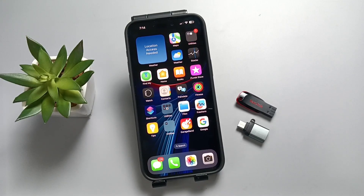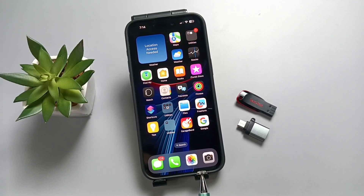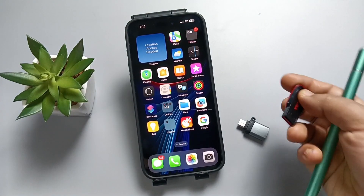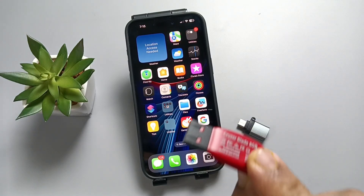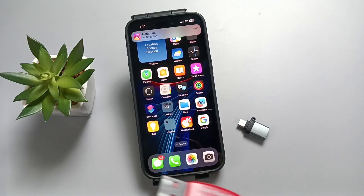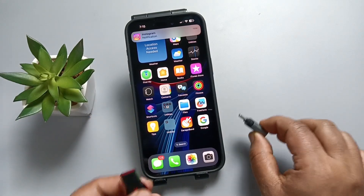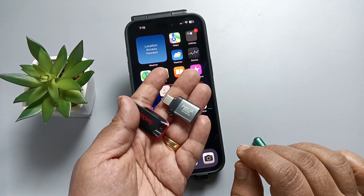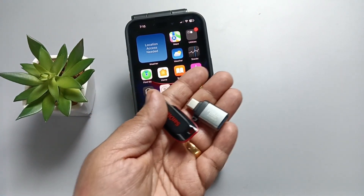Hello friends, welcome to my YouTube channel. In this video, I'm going to show you how to connect a SanDisk USB flash drive to this device. So this is the USB port. With the help of this adapter, we can easily connect the SanDisk USB flash drive to this device.